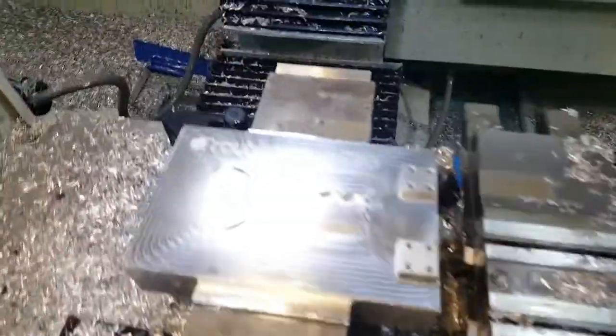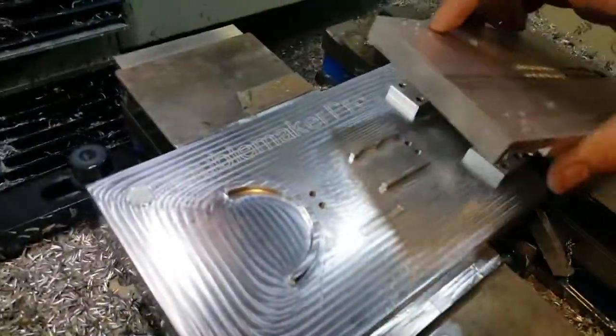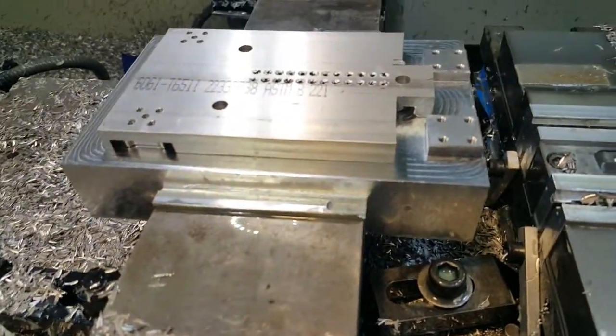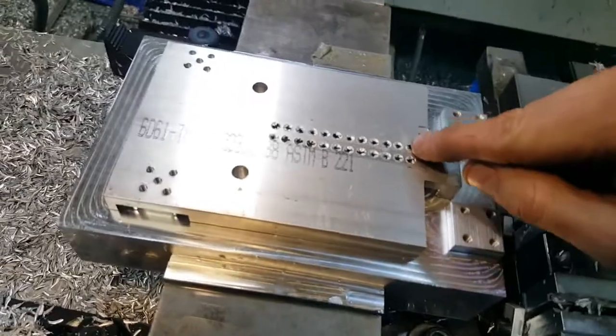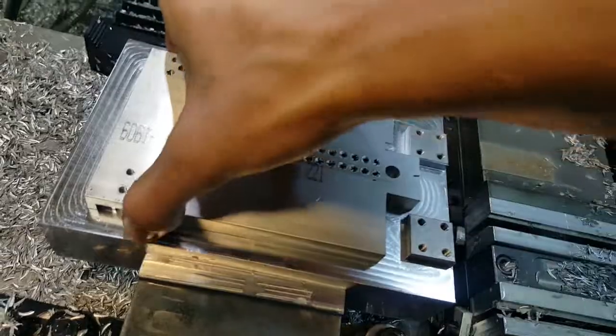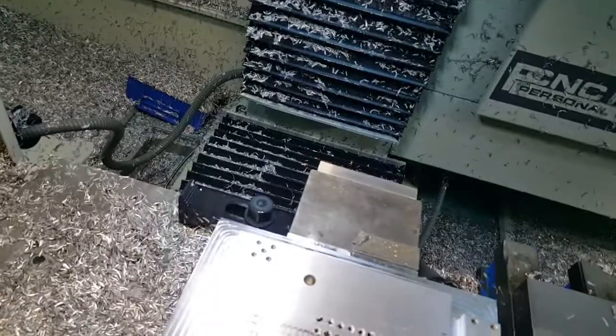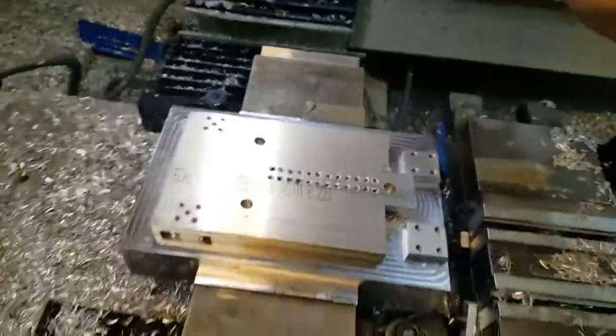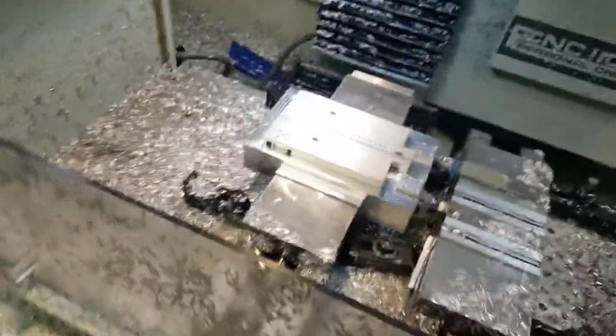Here it is, all done — fixture for operation number two. We got a tight fit on the part, but it sits nice and flat all the way around. It's gonna be held down by two 8-32 screws. That is a tight fit!